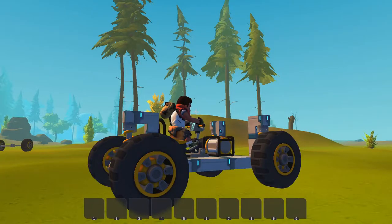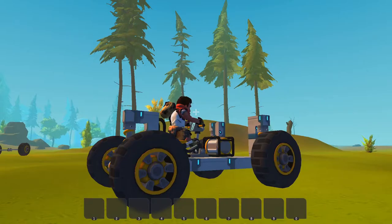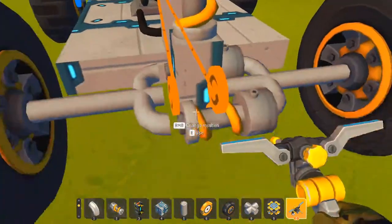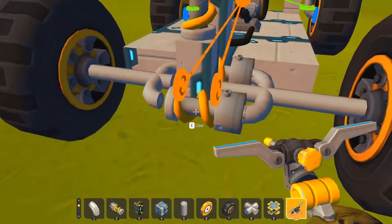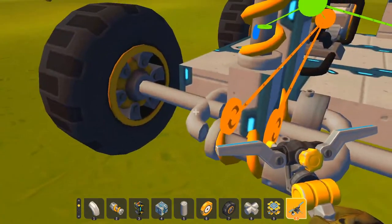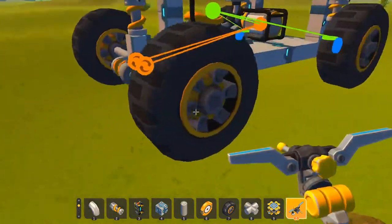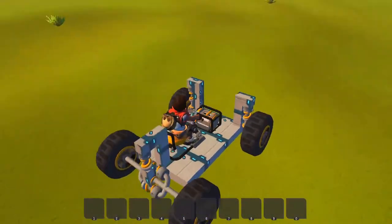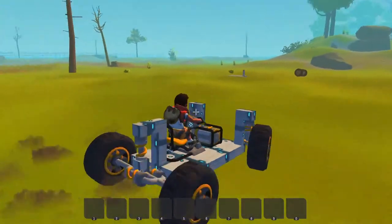Hey guys, today I'm going to show you how to make a simple lock differential in Scrap Mechanic. Here it is — what this basically does is it uses the no-collision suspension to go through the block, and these two parts, this entire axle, are welded together so these two will basically spin as one big wheel and will always have the same torque and speed. As you can see it works, it's pretty drifty.